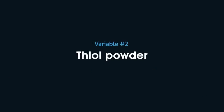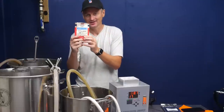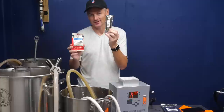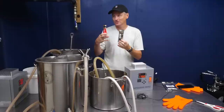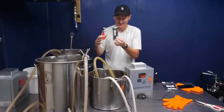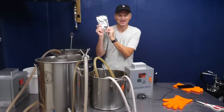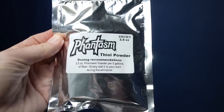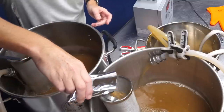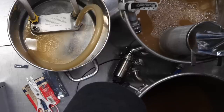For the thialized beer, it's much the same but not quite. I'm using Citra Cryo again, but this time only one packet of Strata — half the dosage — to address the IBU difference so both beers come out at the same IBU. And then once those are added in, it's the main event: the Phantasm thiol powder. This is another chance to unlock thiol precursors. I'm using 2.5 ounces, which is the recommended amount for a five-gallon batch.